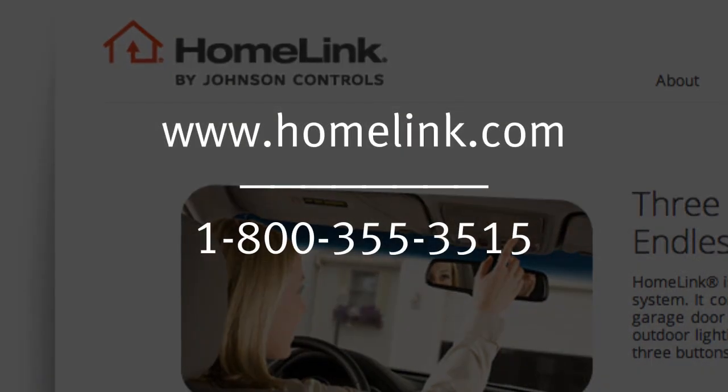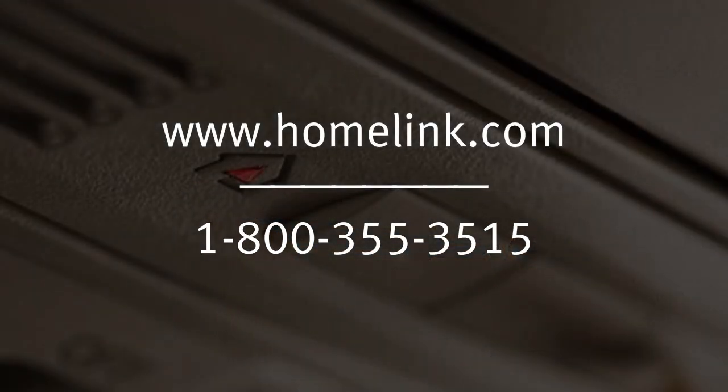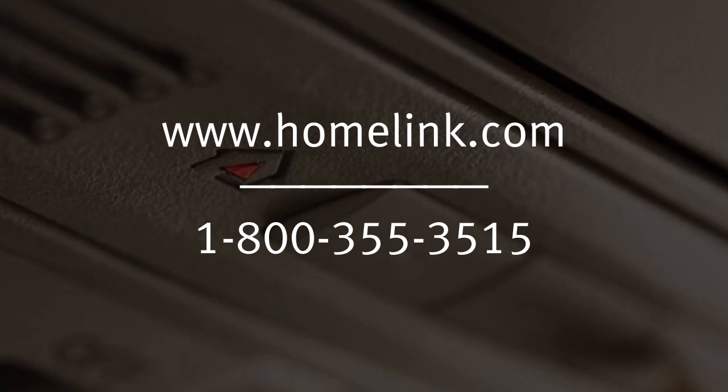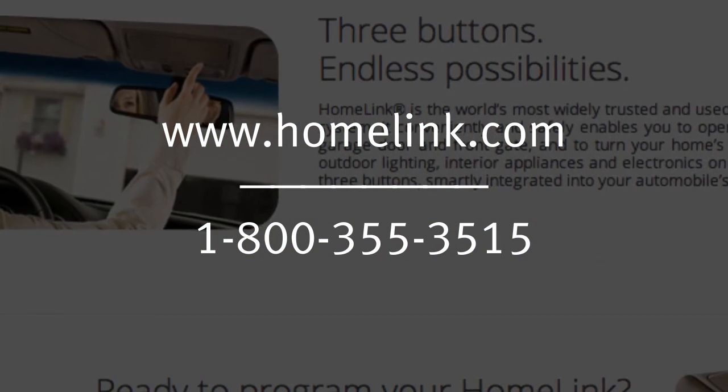If you have any questions or are having difficulty programming your Homelink buttons, please refer to the Homelink website at www.homelink.com or call 1-800-355-3515.